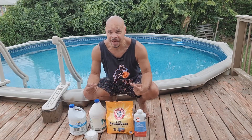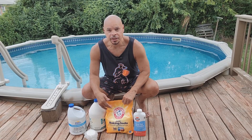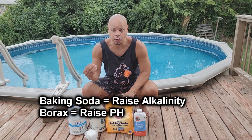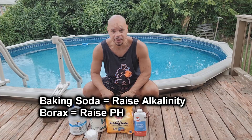I have a video on my channel entitled how to fix a cloudy pool. Now there's some information I said in my first video that's not entirely correct. However, that information does work for me, but it may not work for all of you. Baking soda is really used to bring up the total alkalinity, and borax is used to bring up the pH separately from the alkalinity.